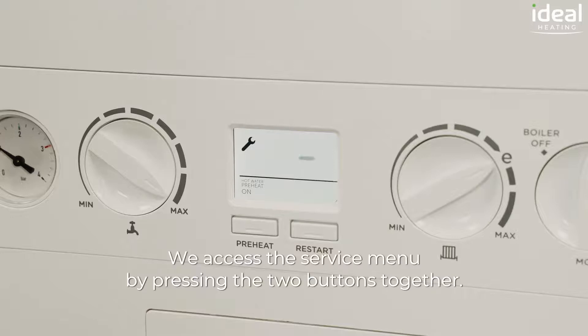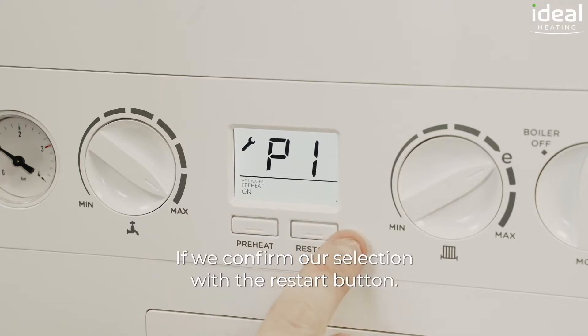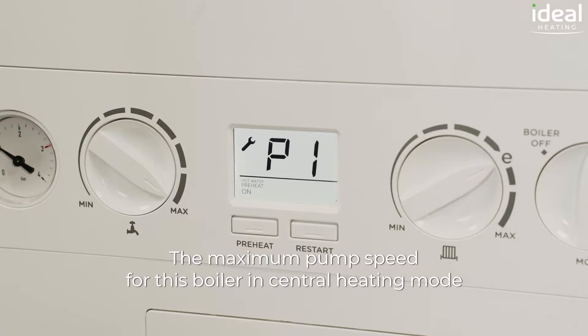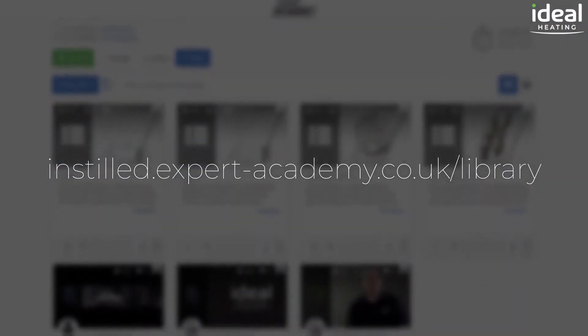We access the service menu by pressing the two buttons together and we scroll down using the left hand button to P1. If we confirm our selection with the restart button, the maximum pump speed for this boiler in central heating mode is now 100%. For more in-depth tutorials on Ideal products, please visit the Expert Academy online.